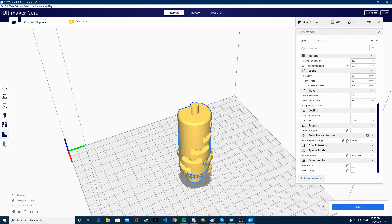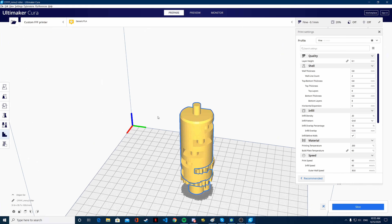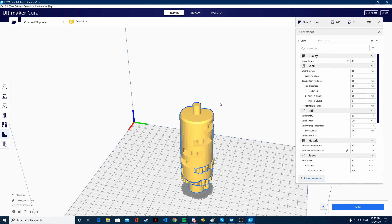Now we just slice it without support. Let's check that I have all the settings. I'm going to be printing it at 0.1 layer height. 0.2 wouldn't change much because it's a functional part, but since we're using 0.05mm clearances, I would probably need that layer height so that we don't eat into the clearances during the print.